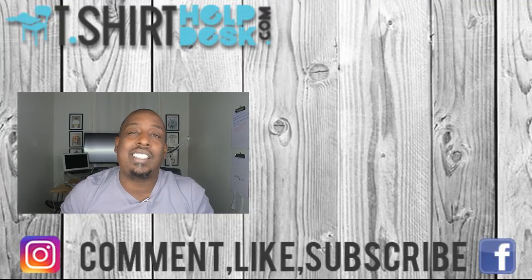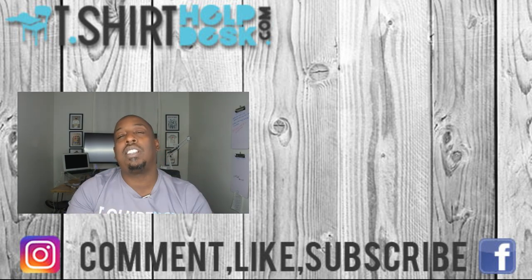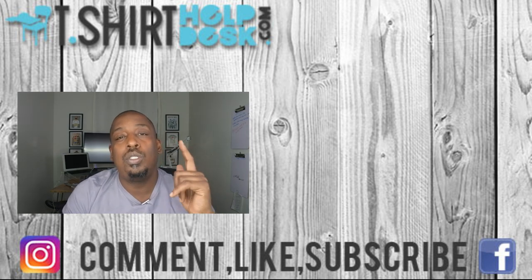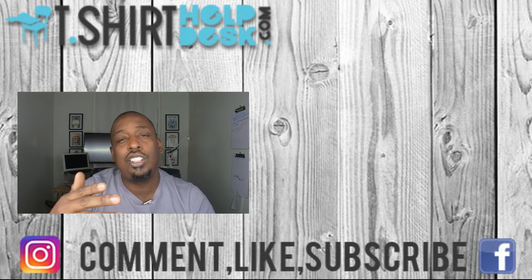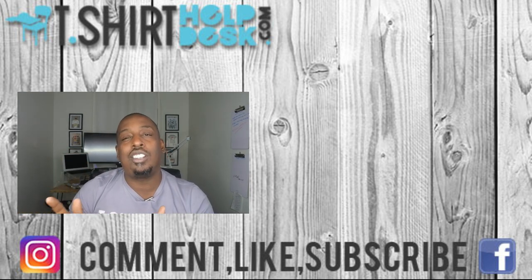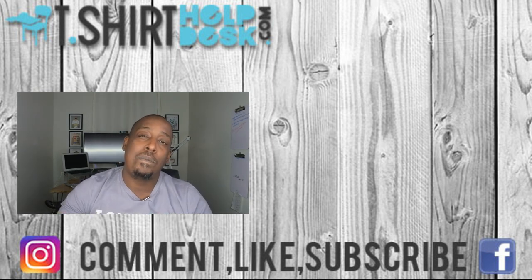If you like us over here, you're gonna love them. Guys, that's all I have for today. Remember, do something good for somebody — if you don't have anyone to do something good for, do something good for yourself. As always, cheers to your t-shirts. Until next time, God bless, peace.